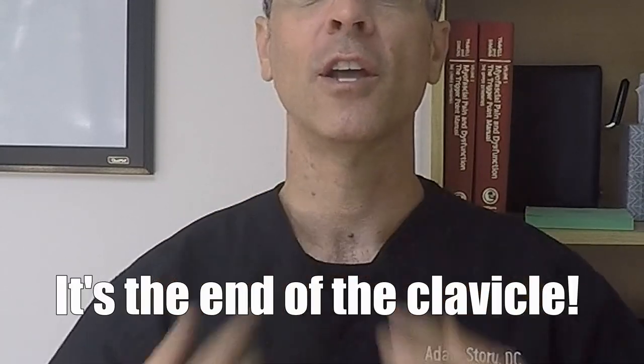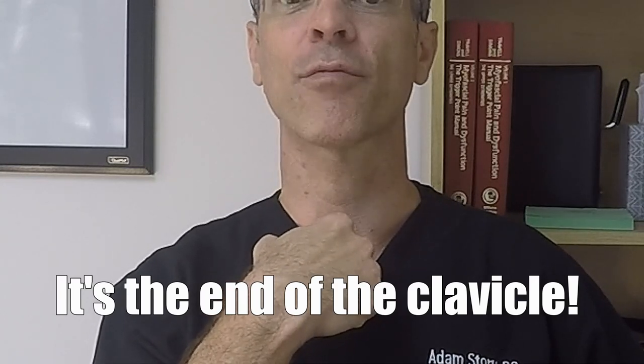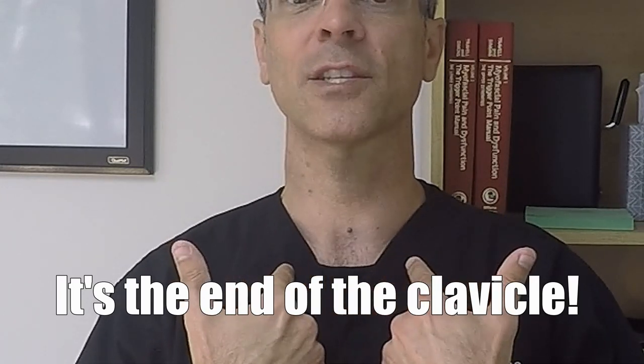Look at these bumps right here below your throat. If you take your finger and push in the soft spot of your throat, the bones are right to the side. Take your fingertips and place them on the actual bones themselves and make sure that they're level. That's clue number one that you've sprained your sternoclavicular joint.